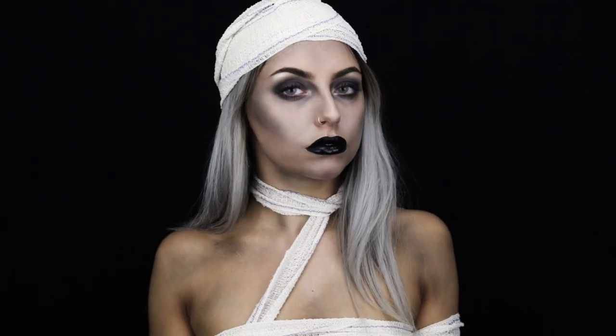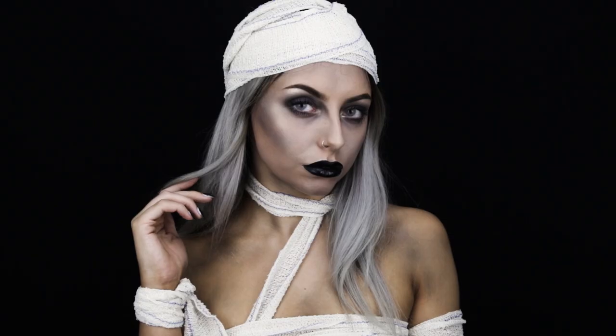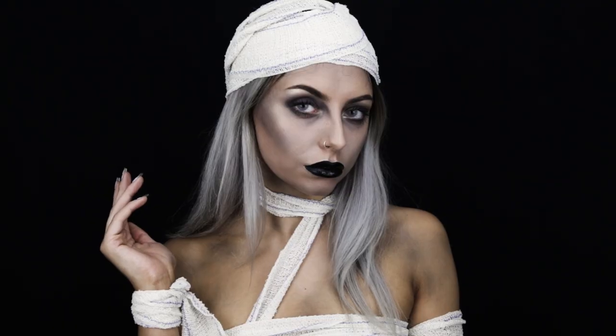Hey guys, it's Steph, welcome back to my channel. So in today's video I'm going to be showing you how to recreate this mummy look that's perfect for Halloween, so if you'd like to see how to create it, please stay tuned.